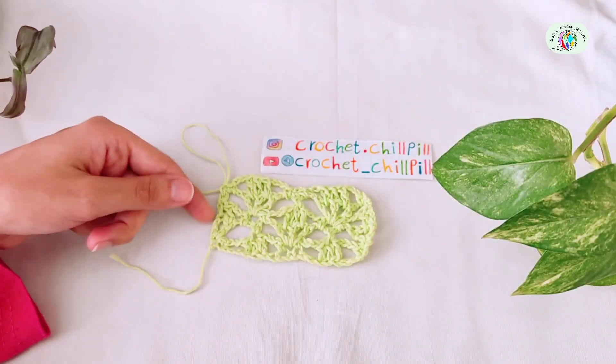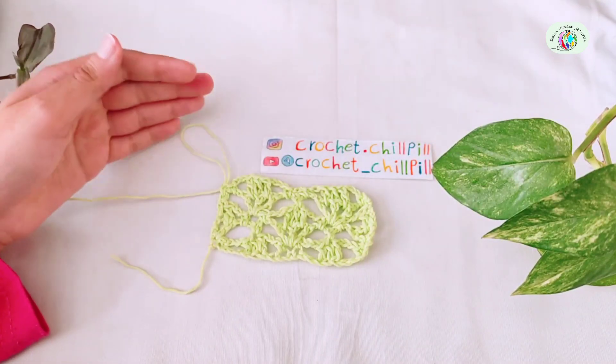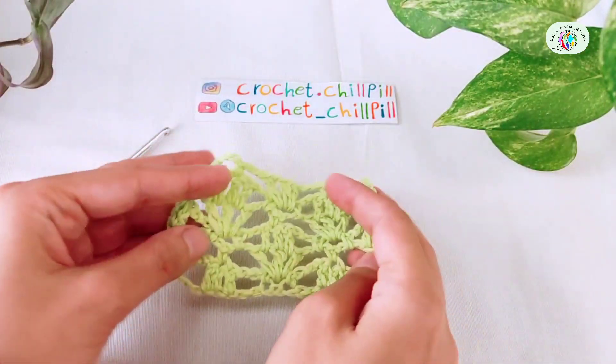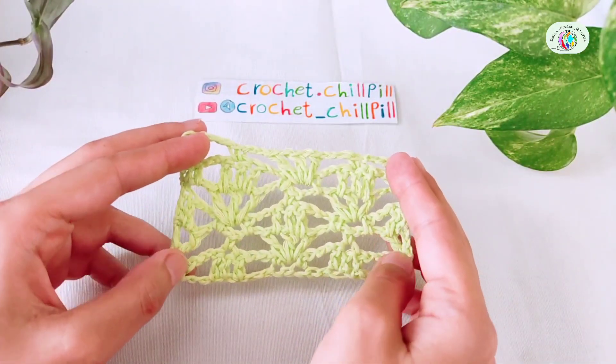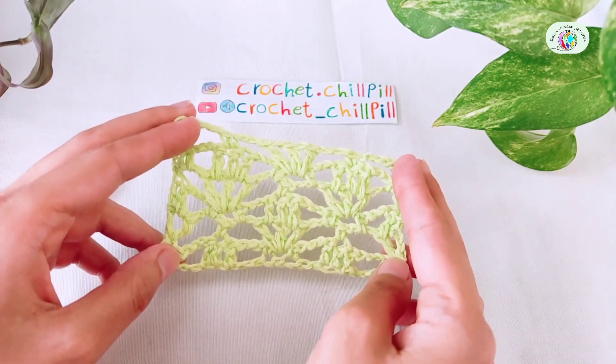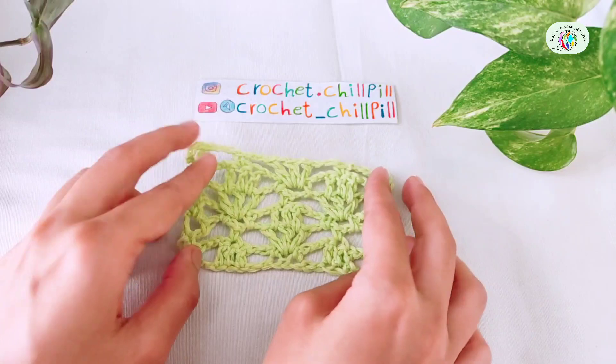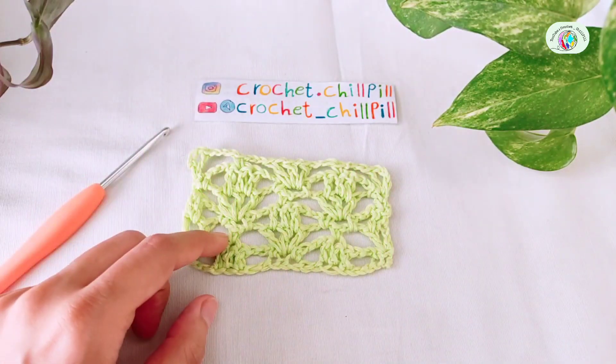From here, repeat rows 2, 3, 4, and 5 to get the desired length. And this is how it looks like at the end. If you like this tutorial, don't forget to subscribe to my channel, like this video, share it, and turn on post notifications. Write your comments down below and support me. See you next tutorial. Bye!